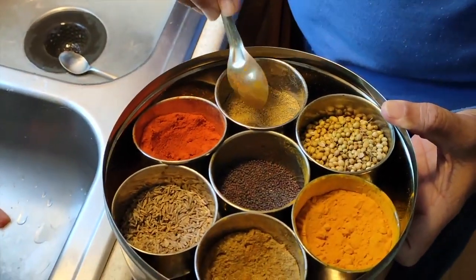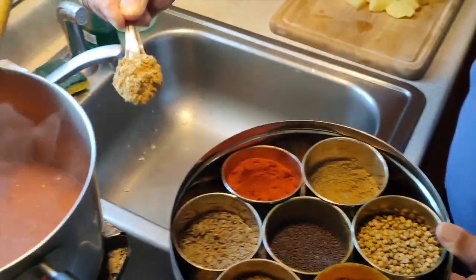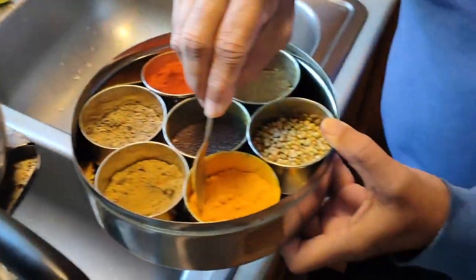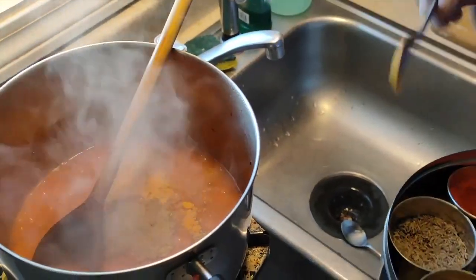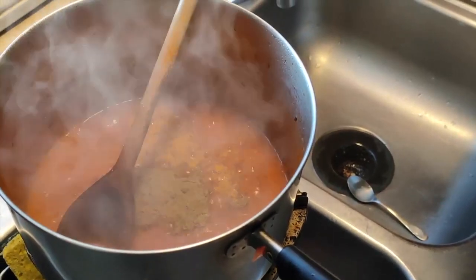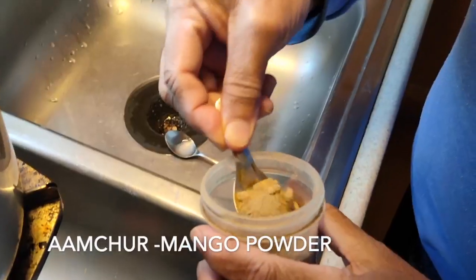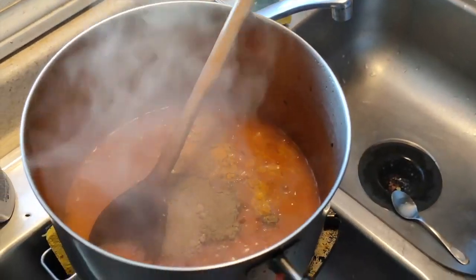After another six to seven minutes — I've shortened the video here — I'm going to add coriander powder and cumin powder, just a quarter spoon, not much. That's really all the masalas: coriander powder, cumin powder, and in the beginning you put cumin seeds.